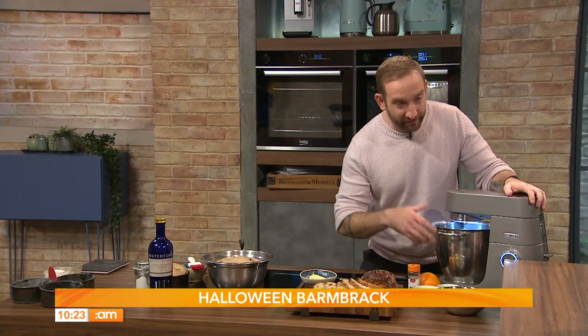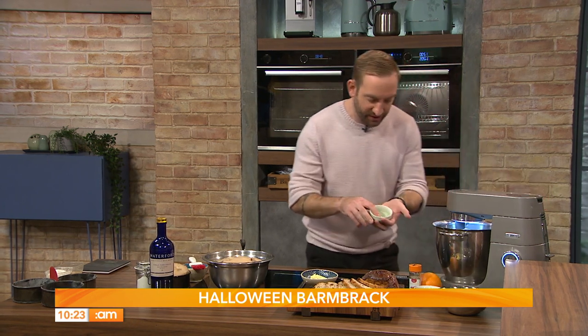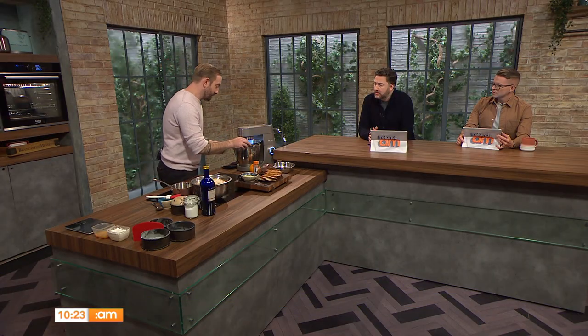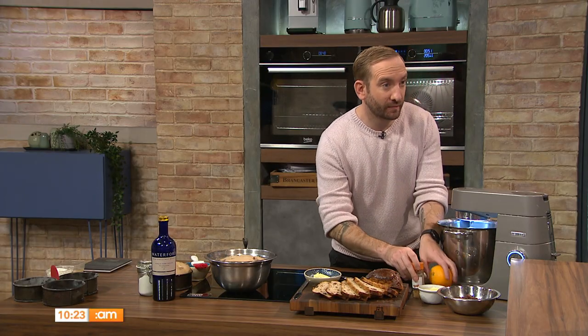Basically what we're doing is making a very simple enriched yeasted loaf. I've got a dough on here already which is 500 grams of strong flour, 5 grams of salt, 50 grams of sugar, 300 millilitres of milk, and an egg. We've also added some orange zest and ground cinnamon to add some spice and flavour.